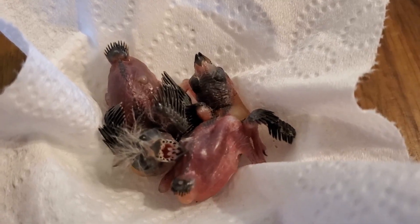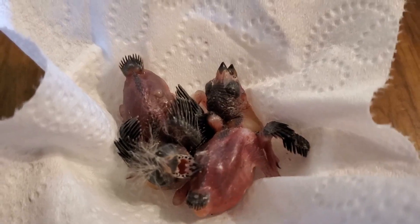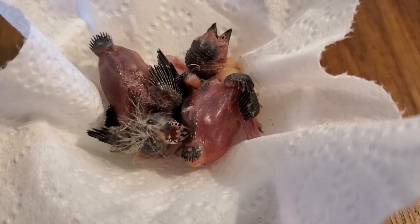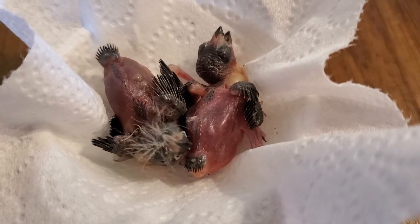After the third day, I fed them every two hours, from 8 a.m. to 10 p.m.